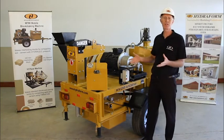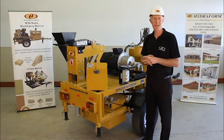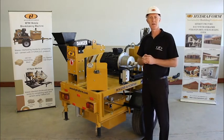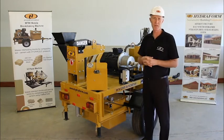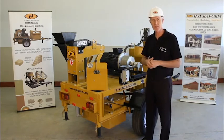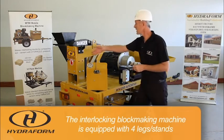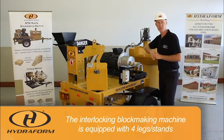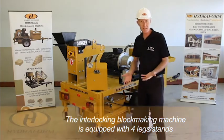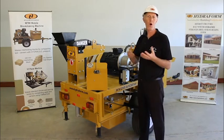First of all, when the machine is on site we need to set up the machine to stand in a sturdy position. When we operate the machine there are a lot of moving parts. For this reason the machine is equipped with four corner legs or stands, indicated on the side of the machine. Lower these legs and make sure that the machine is standing still before operating.